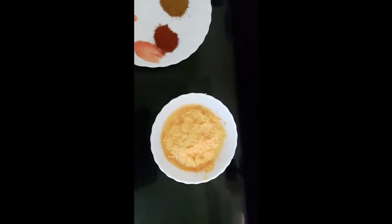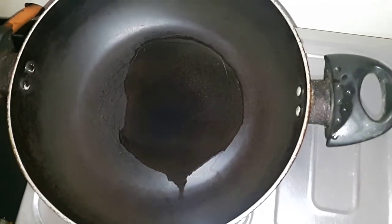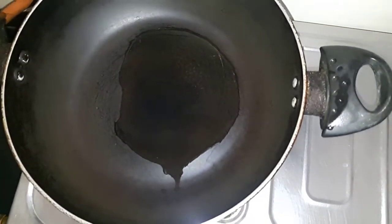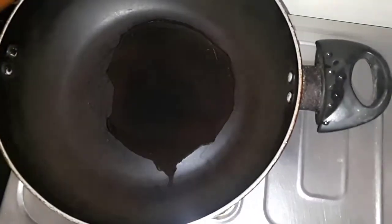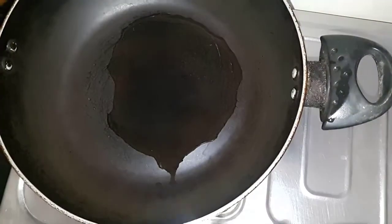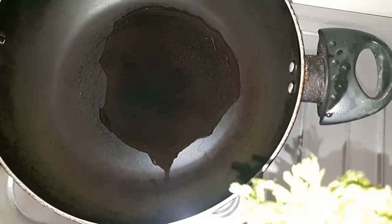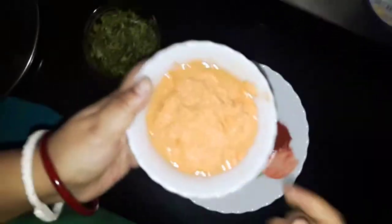Now let's start the gravy. I have added oil to the kadai or wok and the oil is hot now. I will add chopped cilantro or dhania patta — it will add a very good taste and flavor to your curry. Now add the masala paste to this.